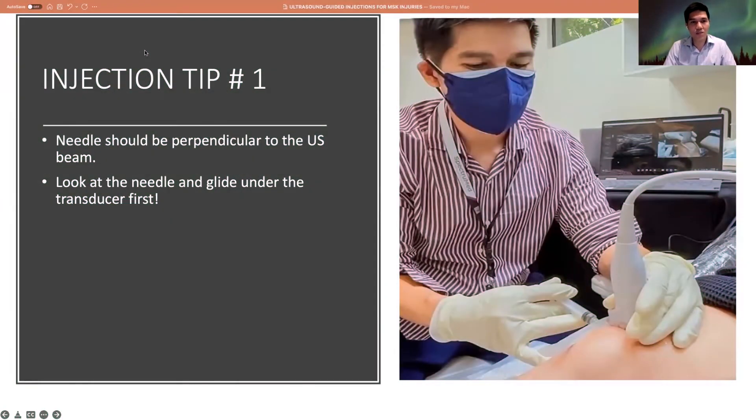I'd like to share some tips regarding the performance of ultrasound injections. Number one is that the needle should be perpendicular to the ultrasound beam, and always look first at the trajectory of the needle when you inject. You will not be able to see the needle right away on the monitor unless the needle is directly underneath the transducer.